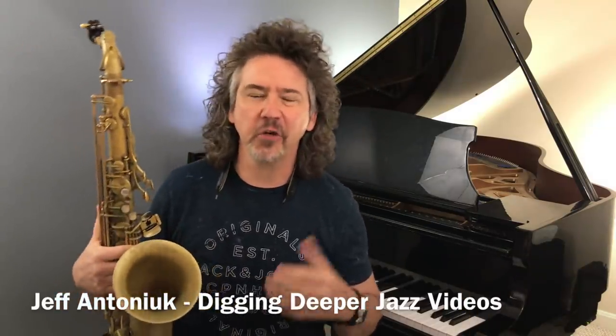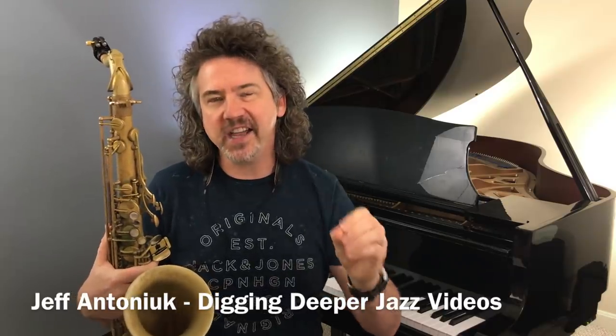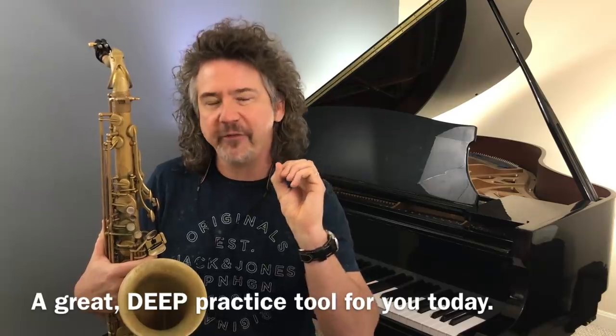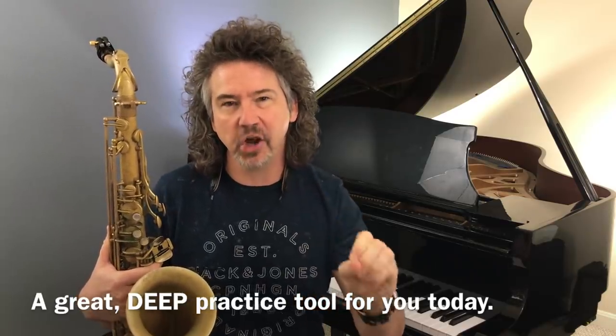Hey everybody, it's Jeff Antoniak. Welcome to Digging Deeper Jazz Video. So good to have you here. Today, a very, very interesting video. For those of you that have tuned in to Digging Deeper before, welcome back. What we like to do here is find a fantastically simple, distilled practice idea to get you going better.